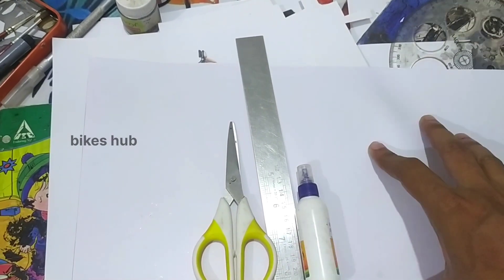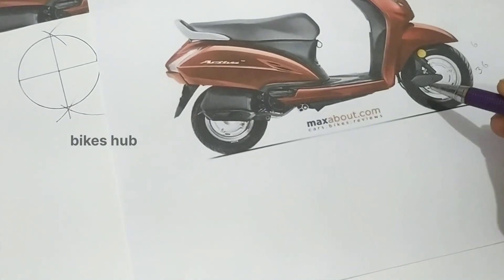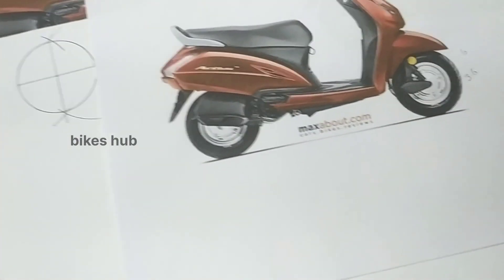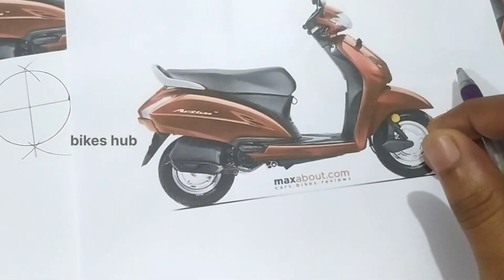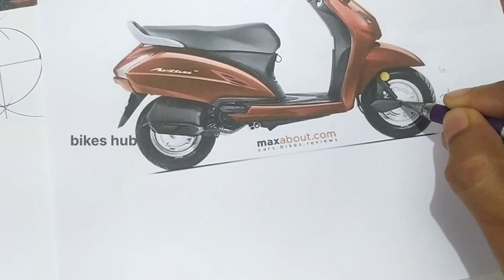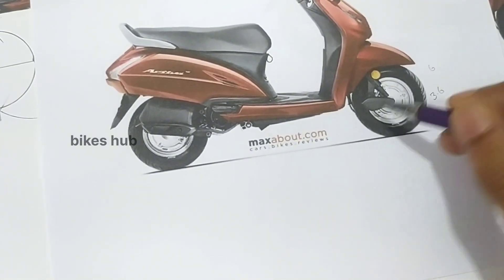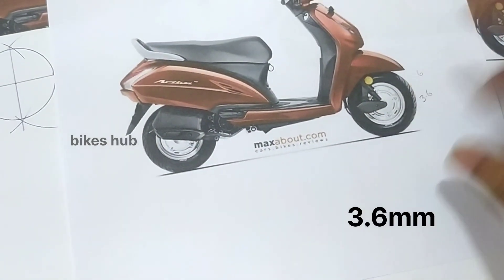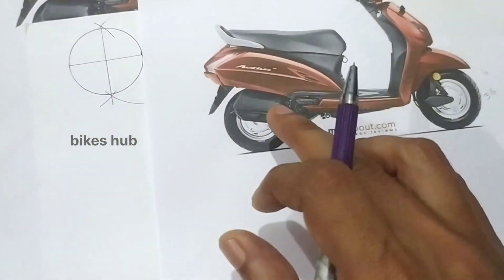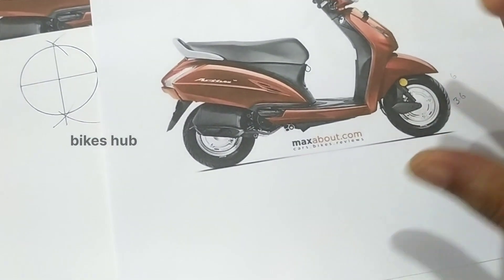I'm going to show you how to do the wheels — specifically the diameter. I made this diameter. I can mark this center with a scale. I put this diameter at 3.6. The back tire is 3.6, and the entire diameter is 3.6.